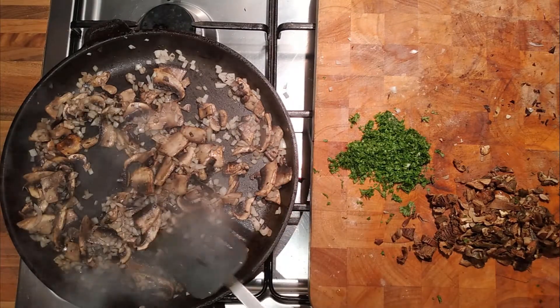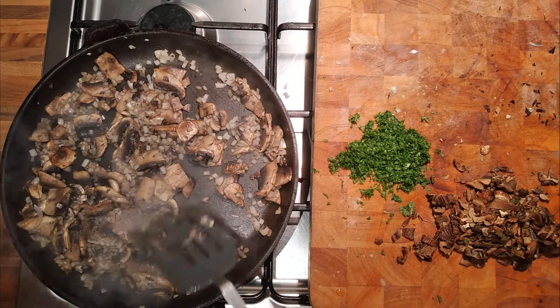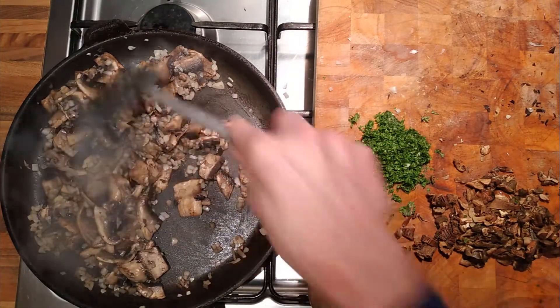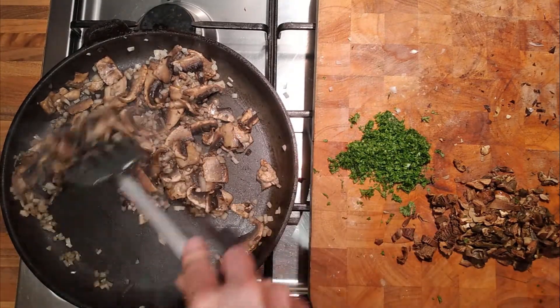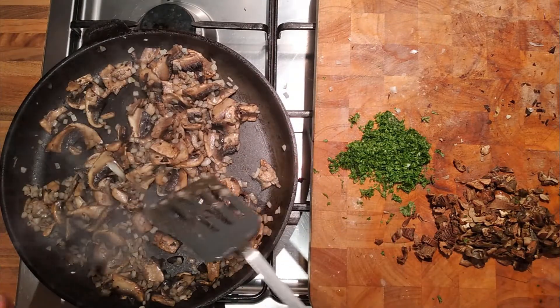It needs to be a firm polenta, not a soft polenta — like what you'd serve with a ragu. It's quite a hard polenta, so you make it more so it's solid, like a brick. Does that sound right? Yeah, it kind of sounds right.